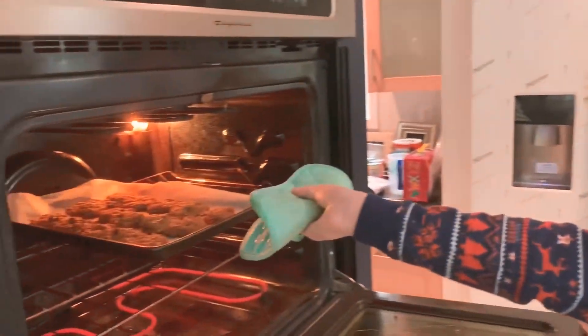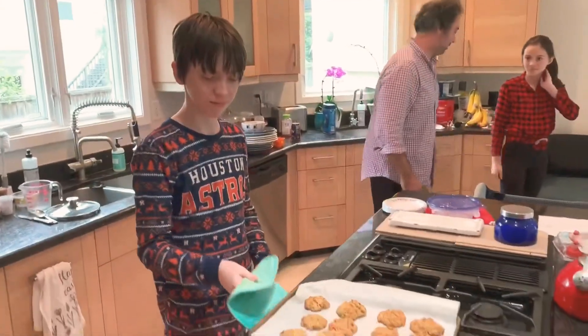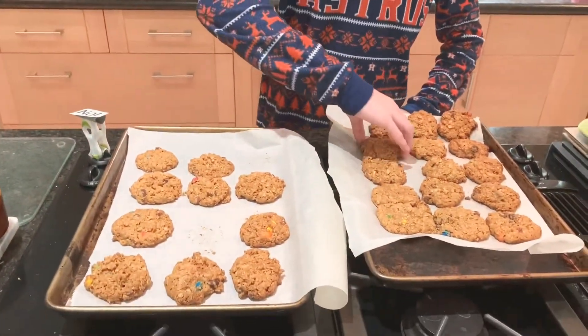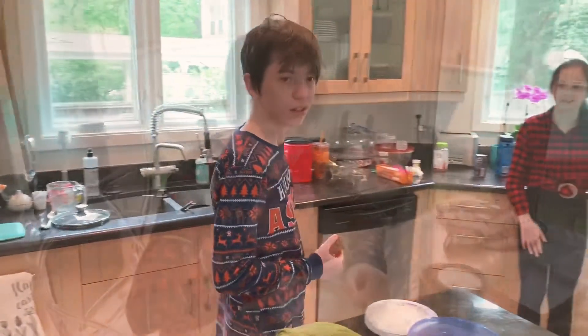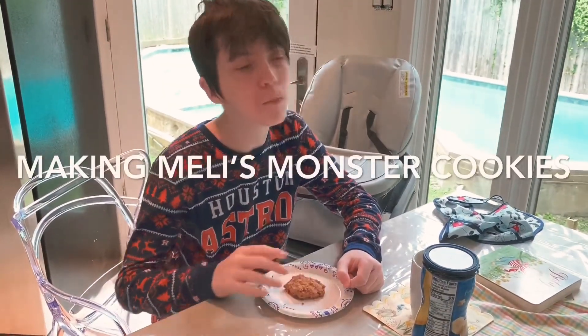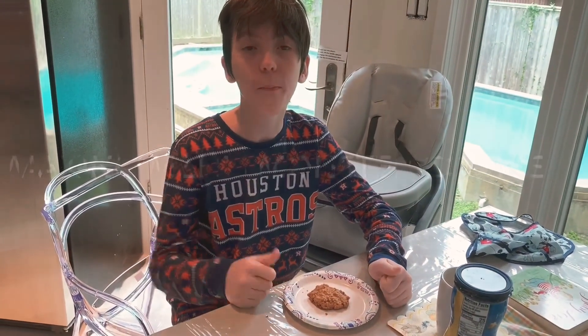Time to get the cookies. Time to eat the cookies. They're good. All right.